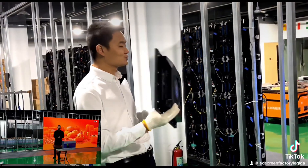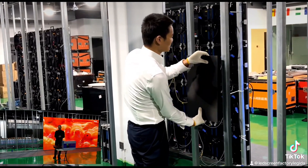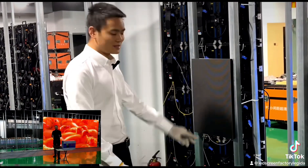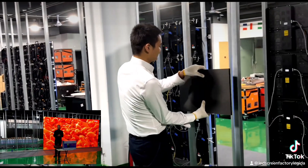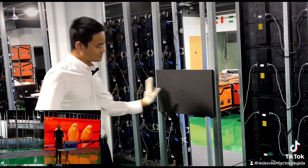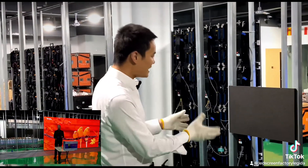It can help you to install in two different ways. You can install in this way — a vertical installation — and also you can install in this way — horizontal installation. And you can install the edge screen without any screws.